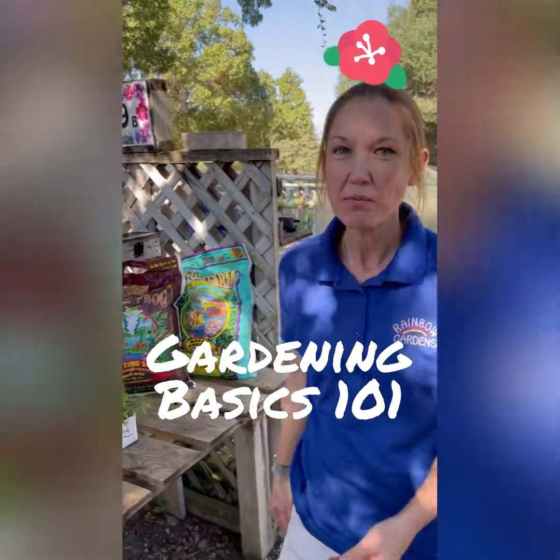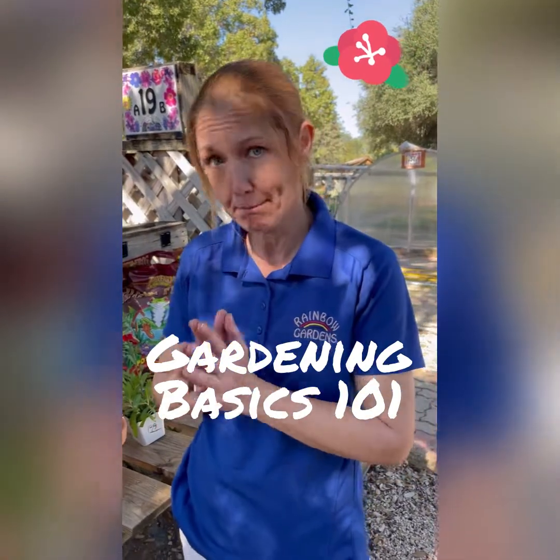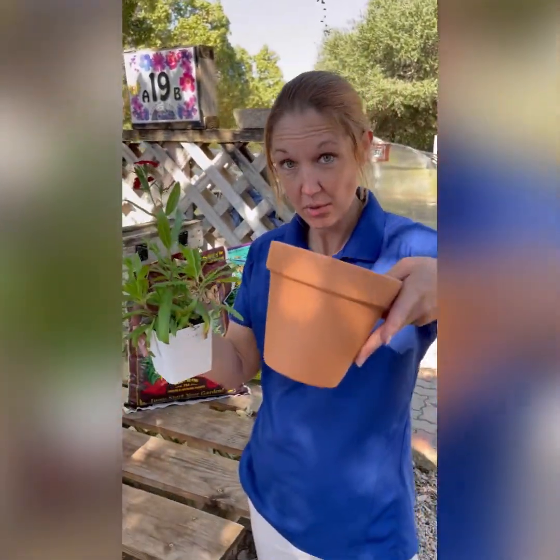Hi, I'm Robin from Rainbow Gardens, and today we are going to talk about some very basic gardening techniques. We are going to put a plant in a pot.